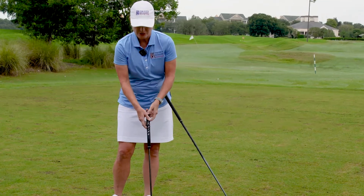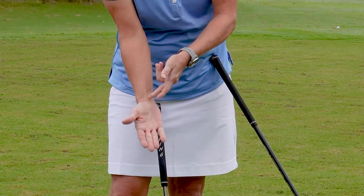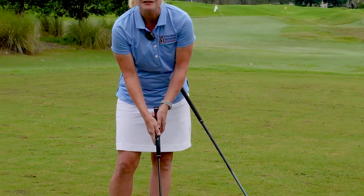For the putter grip, we actually want the putter running up right in between the palms and the lifeline so that your palms are facing each other.